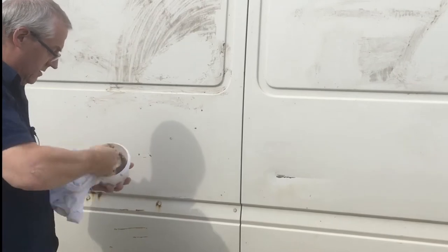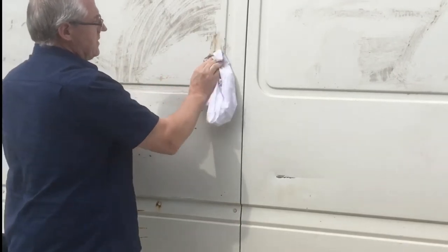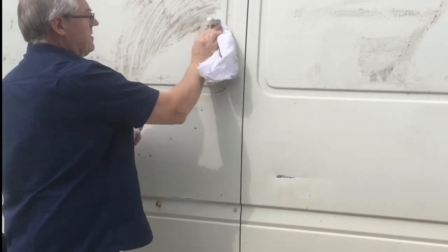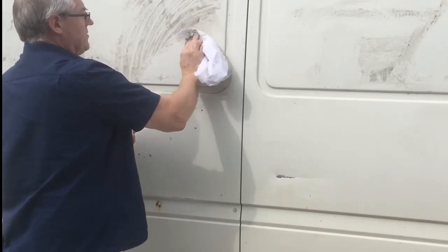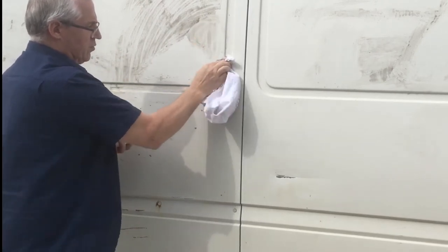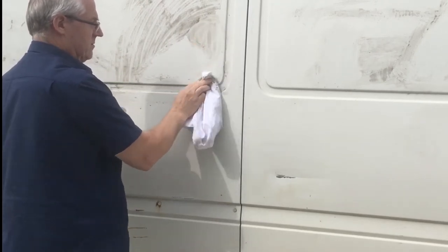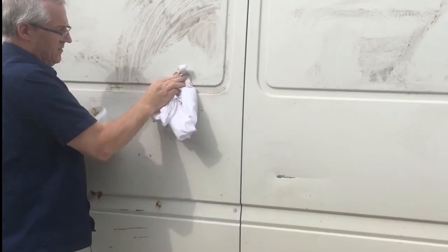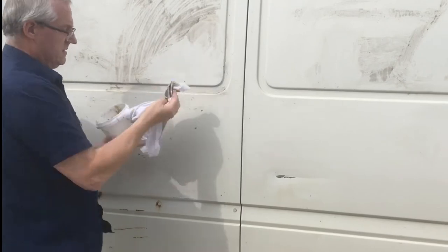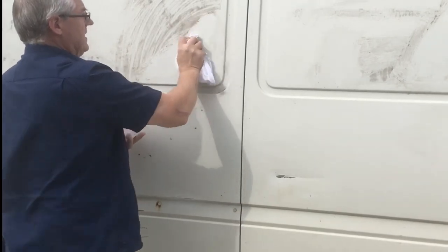I'll just show that again on here. So we had a go at this earlier. You just rub it on. Now this glue has been on here for years — literally years. Been washed and washed and washed many times and obviously the glue won't come off. You use our material which is what I'm using here and it comes off in no time at all.